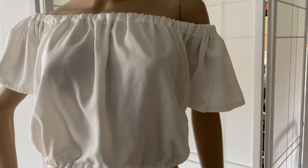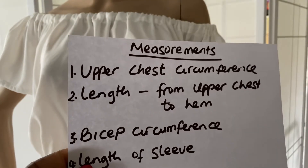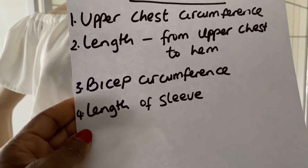For the off shoulder top you need just four measurements: the upper chest circumference, the length from the upper chest to your desired length of the blouse, the bicep circumference, and the length of sleeve.